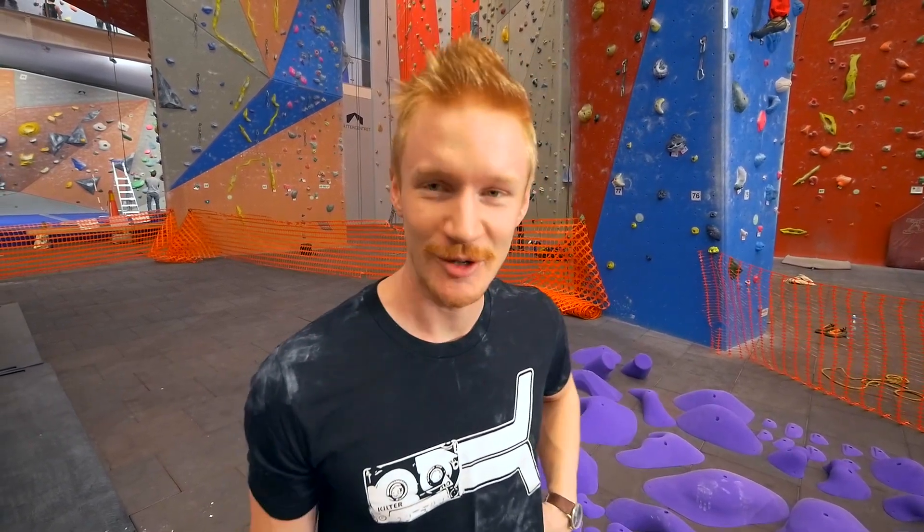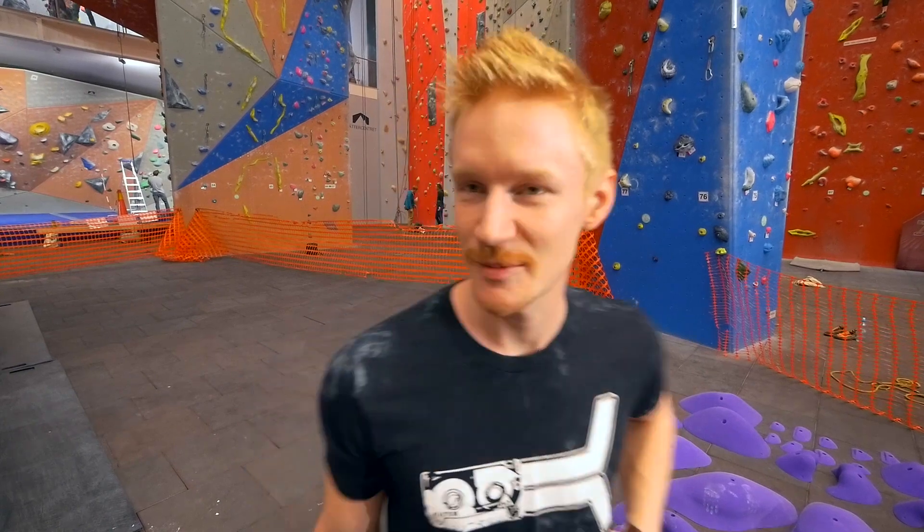I got a good variety of holds — lots of big slopers, lots of small crimps. The goal is to make a route that looks really good. It's gonna be aesthetic, eye-catching. I think a route has to look good.